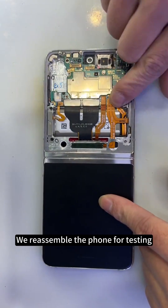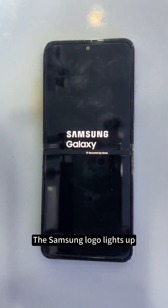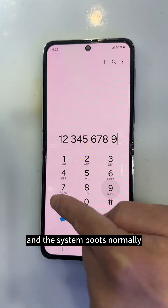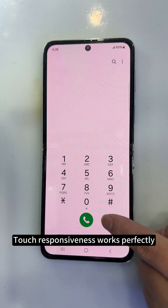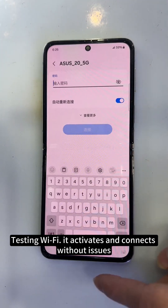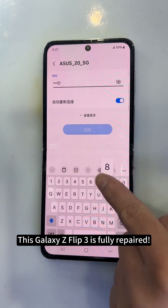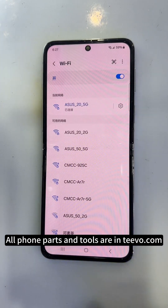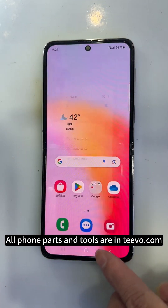We reassemble the phone for testing. The Samsung logo lights up, and the system boots normally. Touch responsiveness works perfectly. Testing Wi-Fi — it activates and connects without issues. This Galaxy Z Flip 3 is fully repaired. All phone parts and tools are on TiVo.com. Thank you.